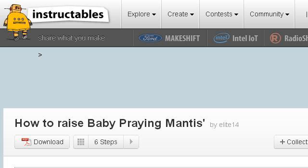If you don't find useful information on the previous sites, see www.instructables.com. The web page How to Raise Baby Praying Mantis, Instructables.com. This is the link.